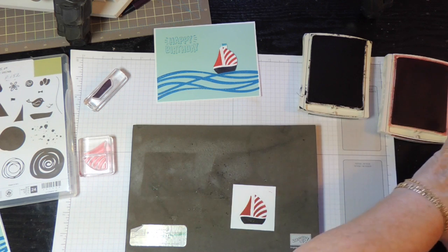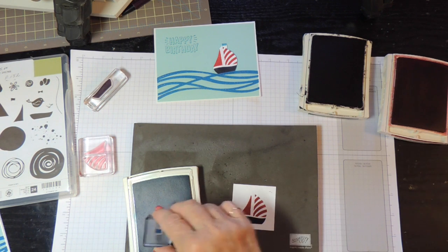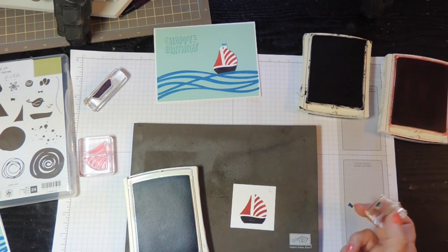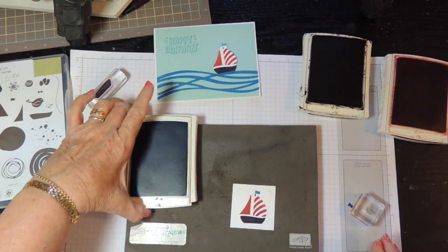Now the last part is the little flag at the top. I keep having to check to make sure I've got it the way I want it. When you have a little stamp — with any stamp — you want to use the smallest block that will fit so that you're not taking a chance of getting ink around the edges. You notice I've got a little ink here, but it doesn't really matter because we're going to cut this out. So there's my flag.